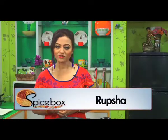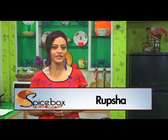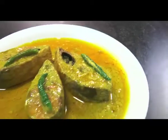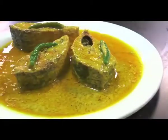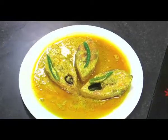Bengali Spice Box welcomes you. I am Rupasha and today I am going to show you the recipe of the most favorite fish of Bengal — Shorsha Elish, made with mustard paste. Hilsa curry is called Shorsha Elish in the Bengali version.